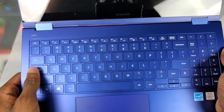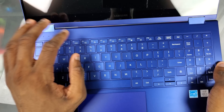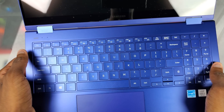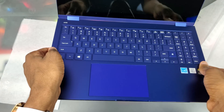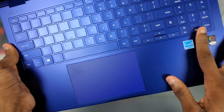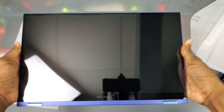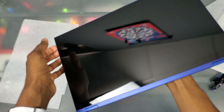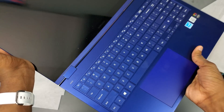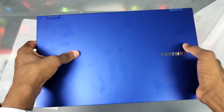The keyboard looks nice. We still have that FN lock button — and they actually prioritize the FN buttons over the media keys, which I don't like. I would have rather had the media keys as the default. We get a nice big full keyboard, a glass touchpad, and a full aluminum build. It feels really nice. We also have a fingerprint scanner here, as opposed to on the power button like on the older Notebook 9 Pro. This is a 2-in-1, so it flips around. We have a 720p camera at the top and our QLED screen — it's not AMOLED, it's still an LCD, but with QLED it's supposed to look like an AMOLED screen.